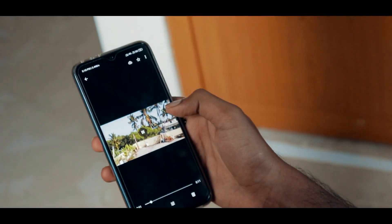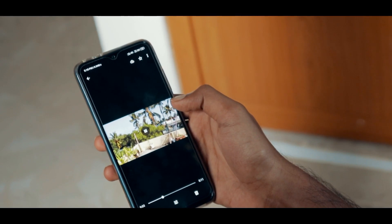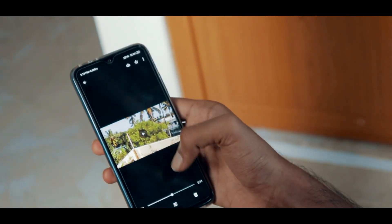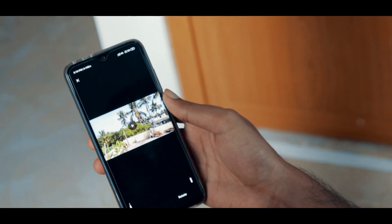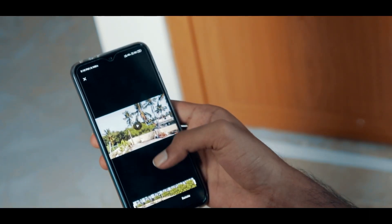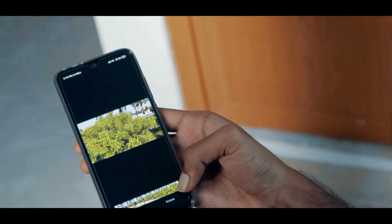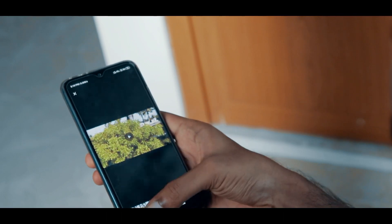Click on the video and tap on the icon at the bottom. Now you can cut the video according to your needs and tap on stabilize. It uses Google's machine learning algorithm to stabilize the video.